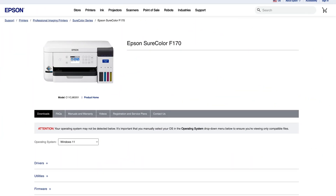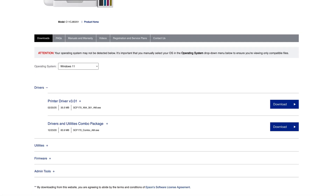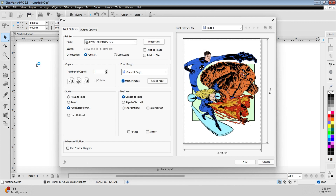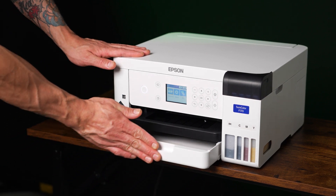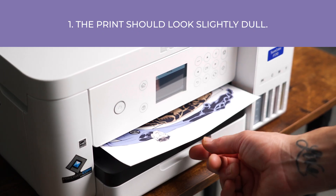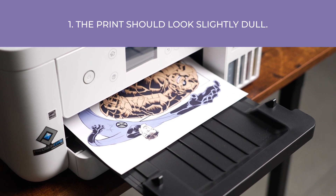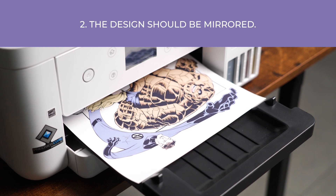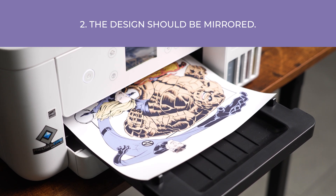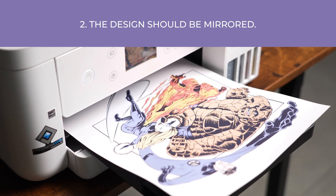When setting up your F170, you want to install the printer driver from the Epson website so your computer can effectively communicate with your device. This gives you the option to send prints properly from wherever you have your designs. When I say print properly, I'm referring to two things: one, the print should appear slightly dull or a little faded — with sublimation, we don't need to soak the page with ink to get a great transfer, and the driver helps tell the printer how to do that. And two, because sublimation is pressed face down, the design must be printed in reverse or mirrored style. This driver takes care of all of this.